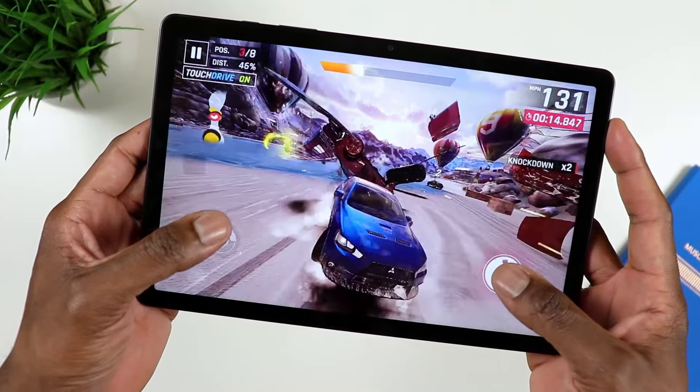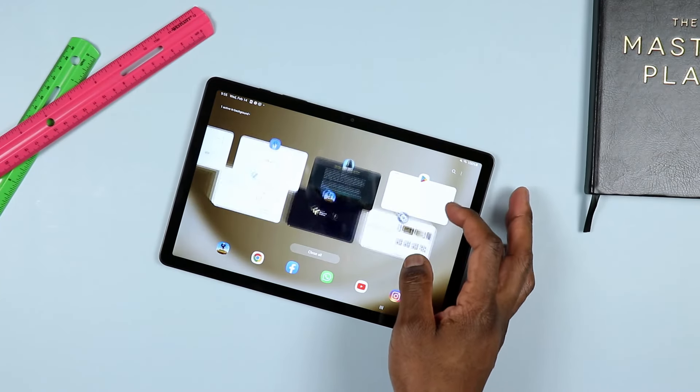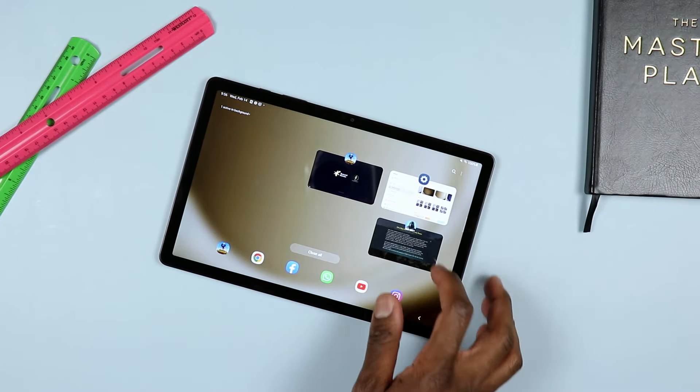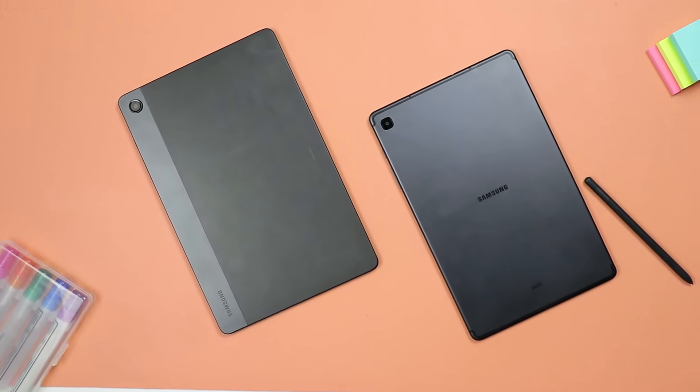If you are in the market for either one of these two tablets and you are looking for the better performer, the Galaxy Tab A9 Plus is the way to go. It's not lapping the S6 Lite in terms of performance, but it certainly performs better. If you're looking for an introduction to using a native stylus, then you should go for the Galaxy Tab S6 Lite, because it does come with a stylus included.